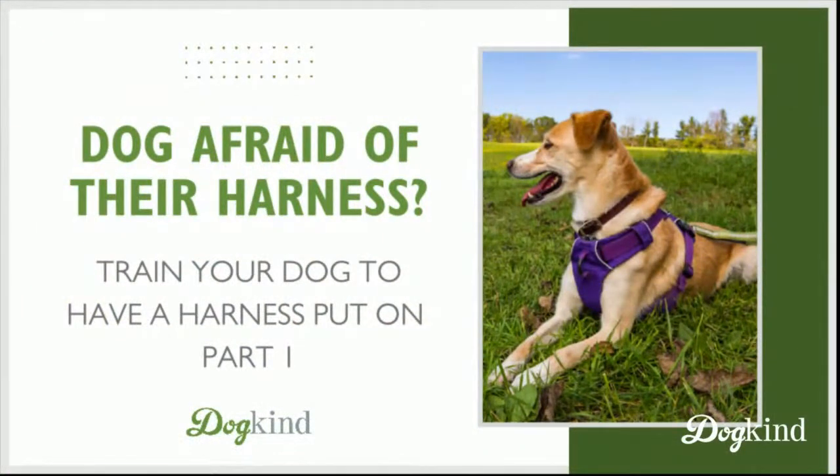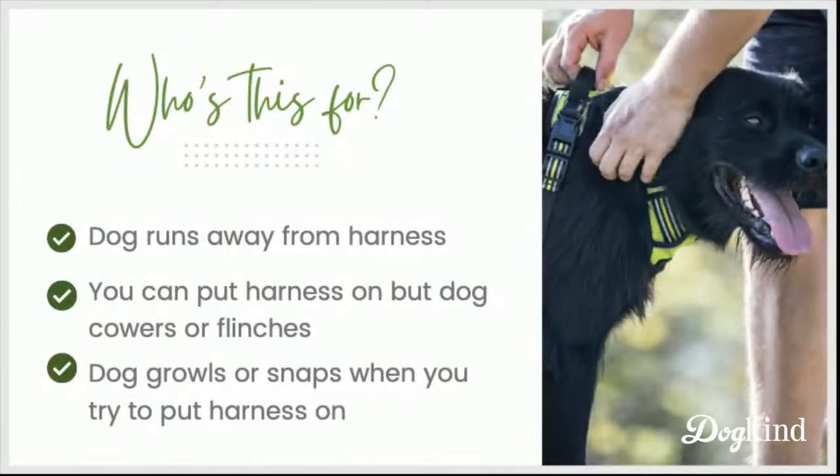So is your dog afraid of having their harness put on? Who is this for? If your dog, when you pick up the harness, runs away — or maybe you can put the harness on or start to, but your dog freezes up, cowers, flinches, or even growls or snaps while you're trying to get the harness on — then this training is for you.